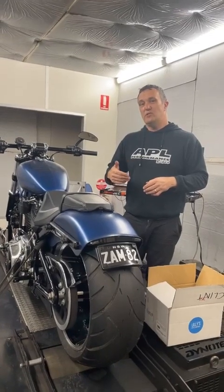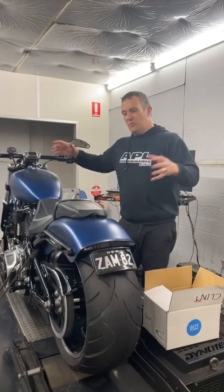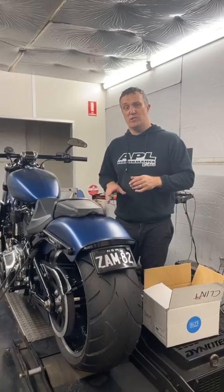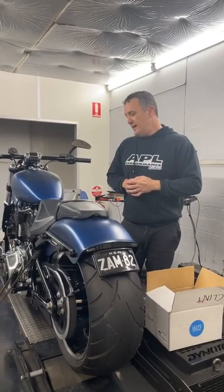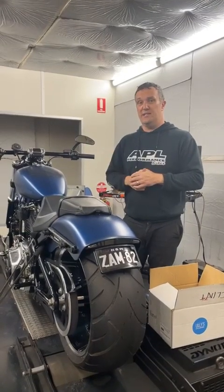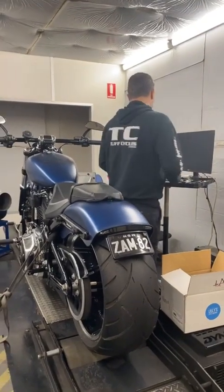So always talk to APL first about what you're going to do and make sure we get all the parts right — that's the parts of the exhaust, manifolds, compression bores, exhaust. I'm going to talk about exhaust on this one, and where it short-folded before, then we can easily pick the power back up when we do things our way. As you can see, that bike's a grunter.